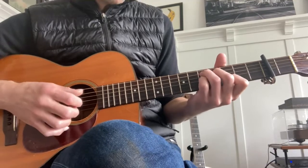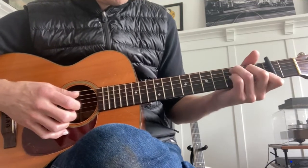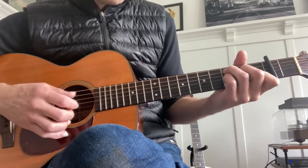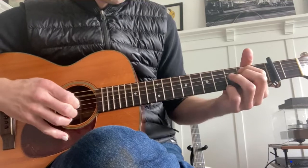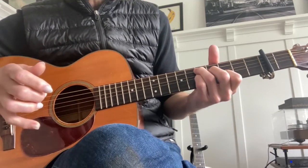He gets real sloppy and it sounds better when it's sloppy. So that's that pattern — same shape, down two. Then when he transitions to the next part, I think it's like this, and he plays open. Then back to that part.